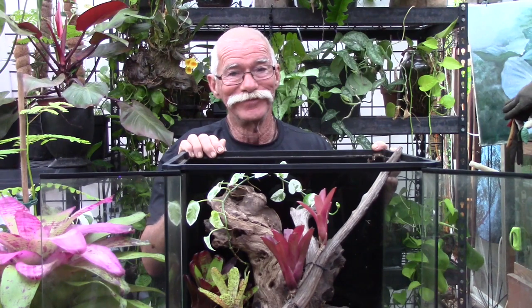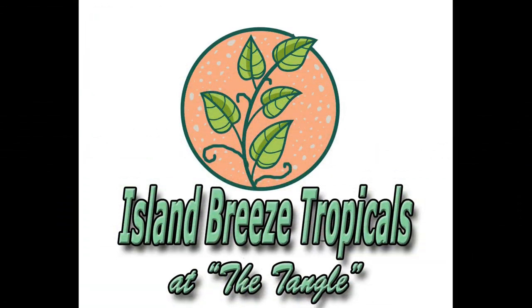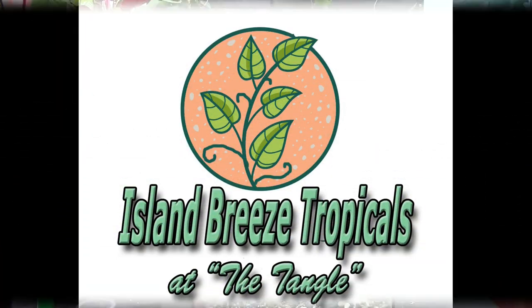Hello everybody, I'm Rusty. Welcome to Island Breeze Tropicals. Today we're going to learn how to grow bromeliads inside a terrarium.